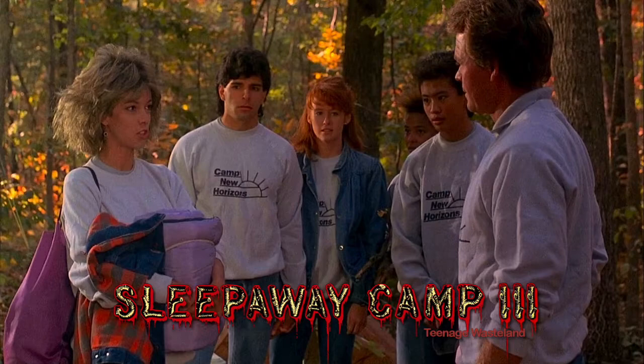What's her last name? Angela Baker. But she actually goes by Angela Johnson in this one, to conceal her true identity. I was just wondering if her initials were A-I-D-S. She just wants everybody to be AIDS free.